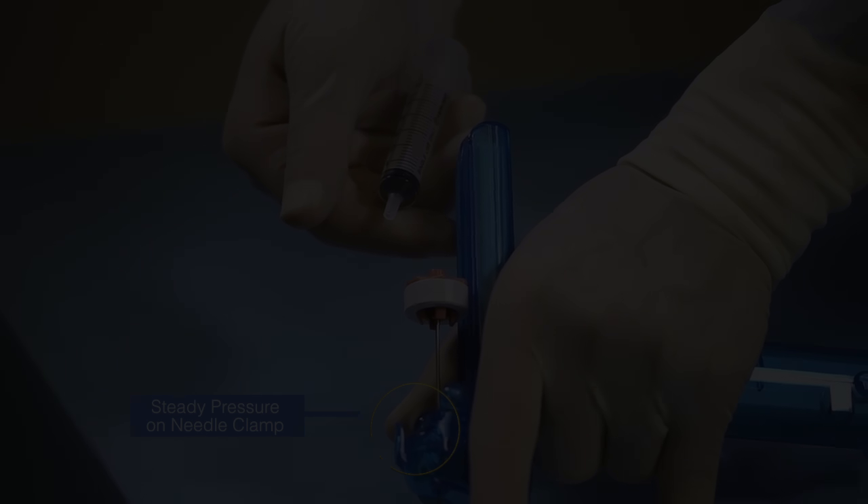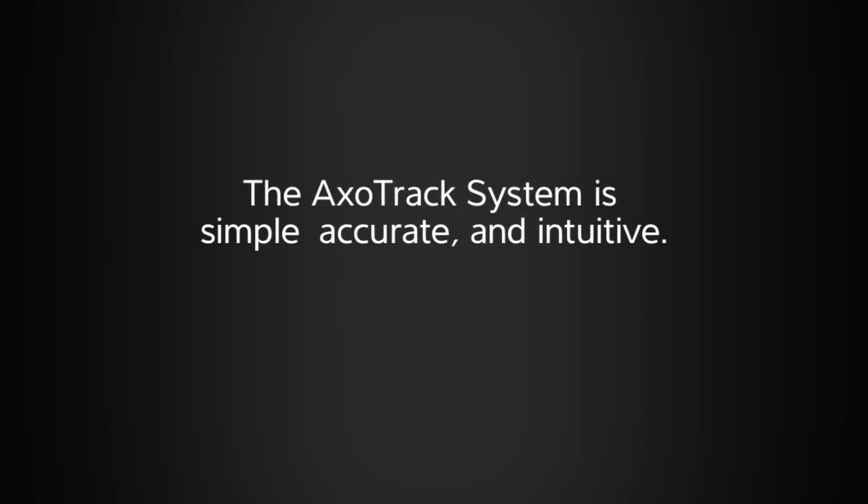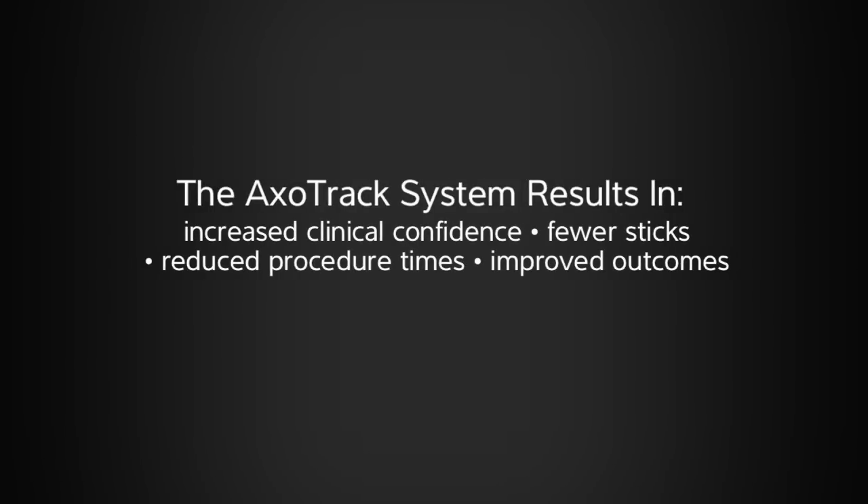As you can see, the AXOTRAC system is simple, accurate, and intuitive. Use of the Sonocyte AXOTRAC-equipped transducer with the AXOTRAC sterile procedure kit results in increased clinical confidence. Fewer sticks reduce procedure times and improve procedural outcomes.